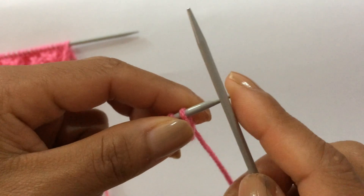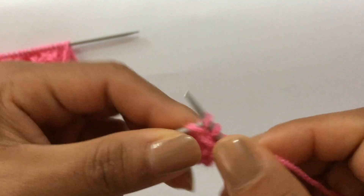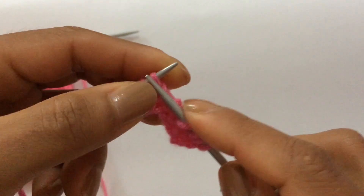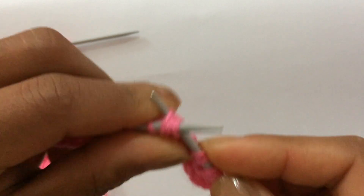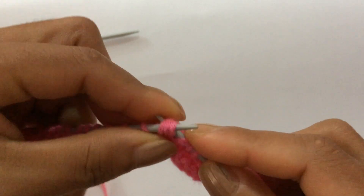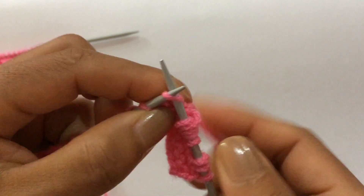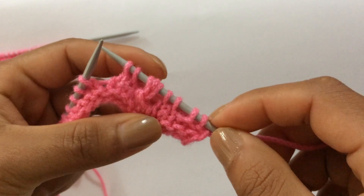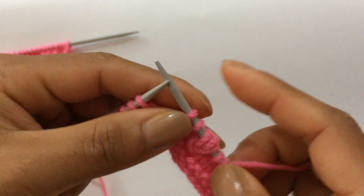Row one, right side: knit your edge stitch through the back loop — this is your edge stitch — and start the repeat from here. For the next seven stitches, knit two, then for the next three stitches knit three together through the back loop and make three here: wrap the yarn around — that creates one stitch — then knit a second and third time, drop off, then knit two. That's the repeat: knit two, knit three together through the back loop, make three, make three, knit two.